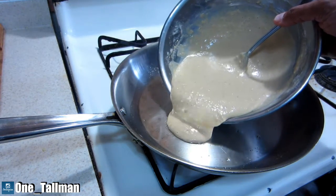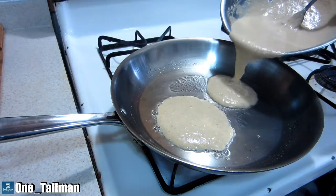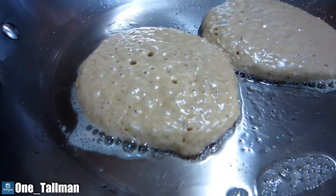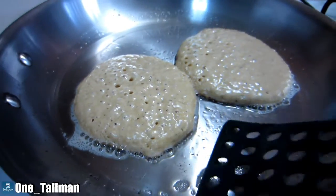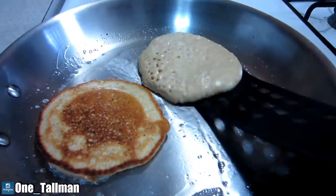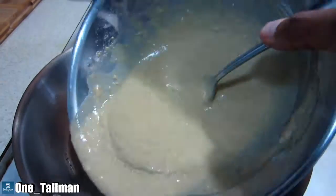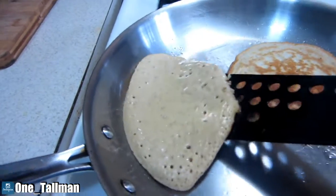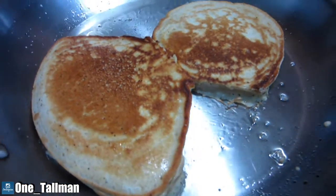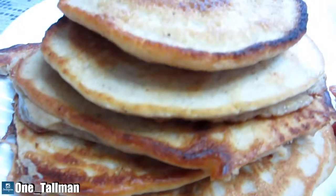The next stage is just to cook them. Depending on how many pancakes you want, you can make them bigger or smaller. When you start to see the bubbles come through at the top of the pancake, that's your indication that it's time to flip them over. The size you make will determine how many pancakes you get out of the one cup of mix — right here I have five pancakes stacked.